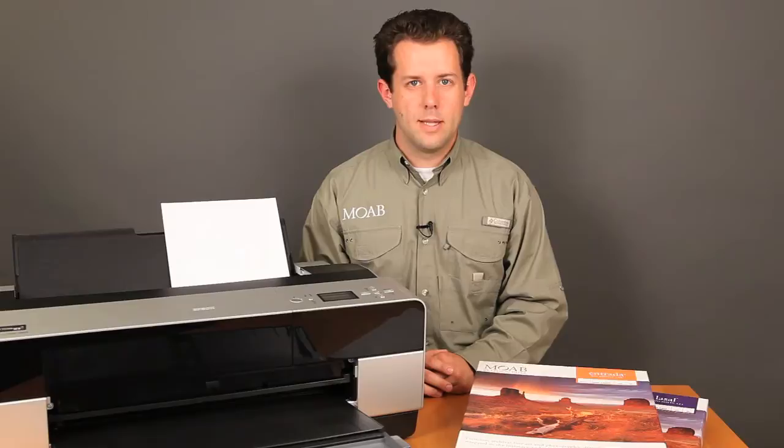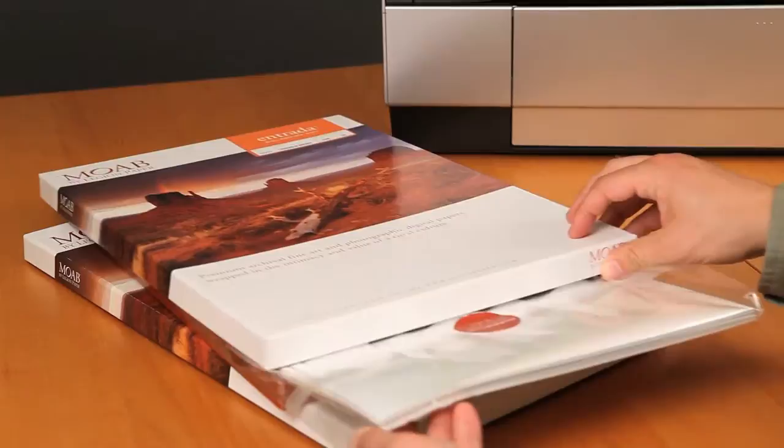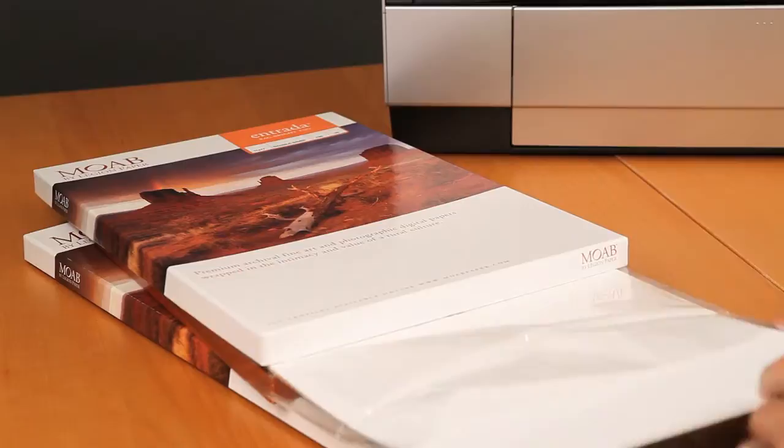It starts before you even put your paper in the printer. First, keep your paper in the original packaging until you're ready to print. Take out just the number of sheets you think you'll need for that day's printing.